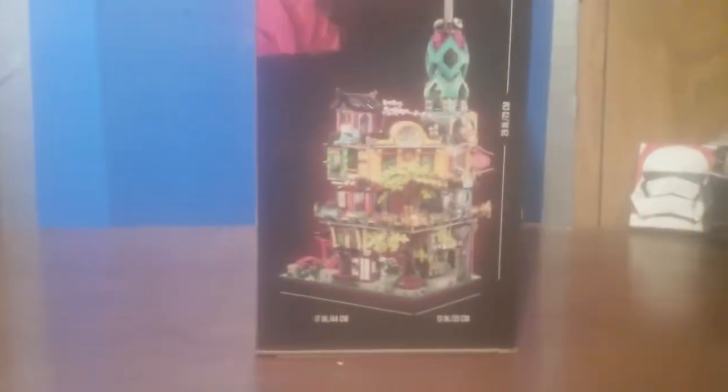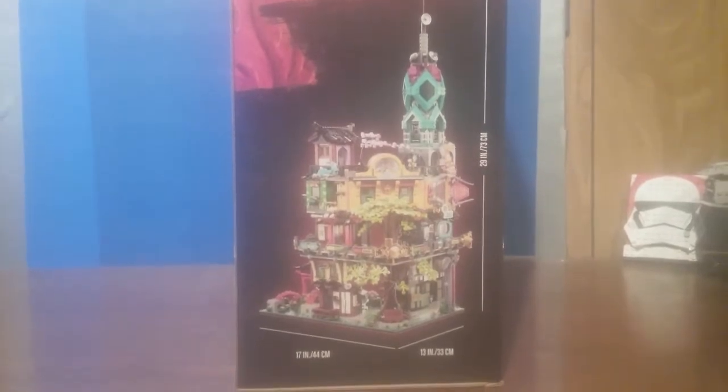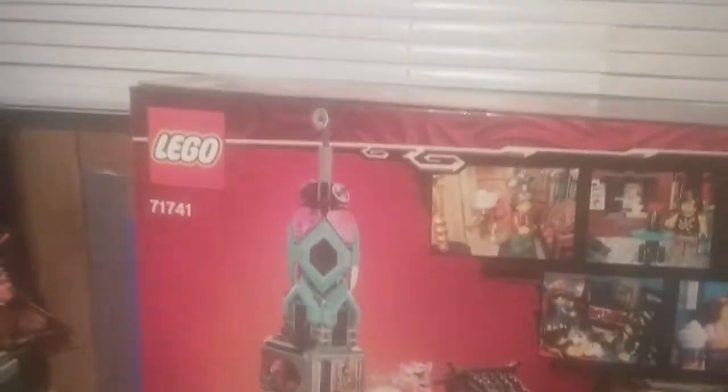Of course you got that Golden Woo on the top. On the sides of the box you got some cool imagery, and on the other side — it's a big box — nothing too special, just shows how big the set is with measurements. On the back of the box you got a little close-up of all the details and all the little rooms. This is also a modular set so you can attach it to other modulars, so just keep that in mind.